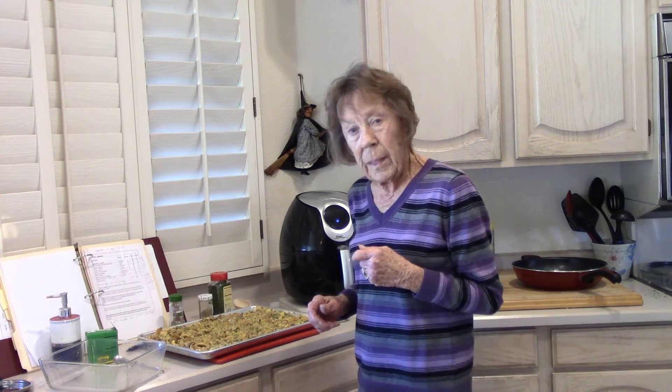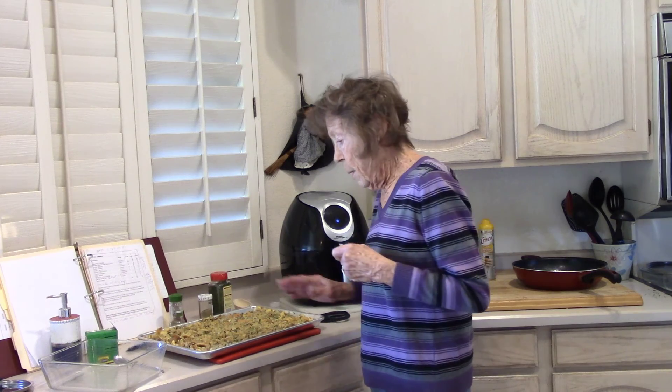The big thing to remember is get your baking powder zero sodium. Really good. This is gonna be ready to bake at 350 degrees until it's a little brown on the top. It's gonna be right good.